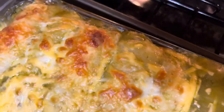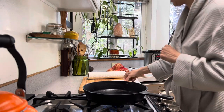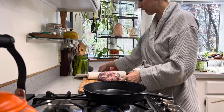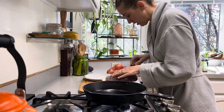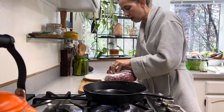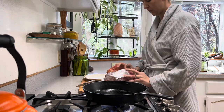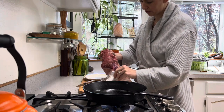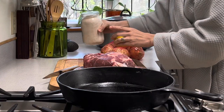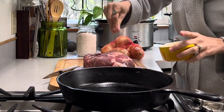Next up, let's make a beef chuck roast. I'm going to season it up, brown it in the skillet, and then put it in the crock pot to slow cook all day. I'm still deciding between the instant pot and the slow cooker — I'll probably use the crock pot. I'm seasoning with my real salt from Redmond's.